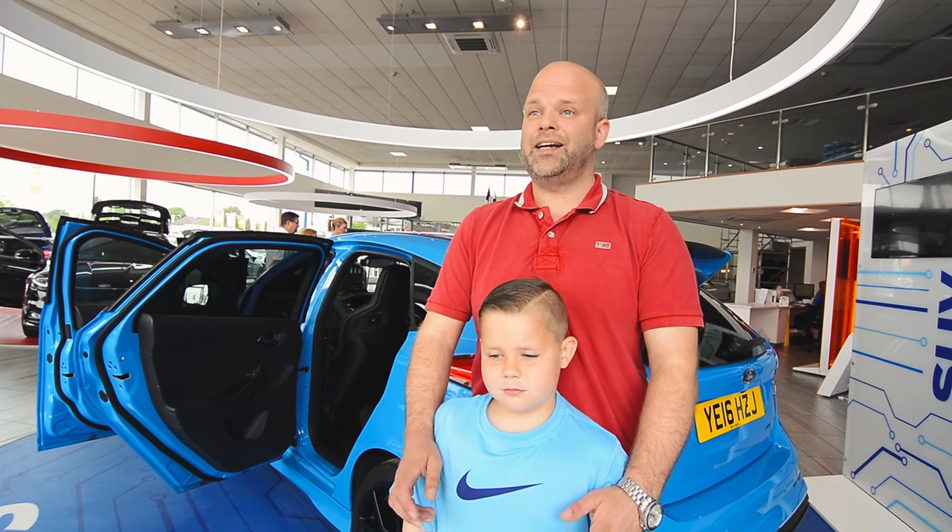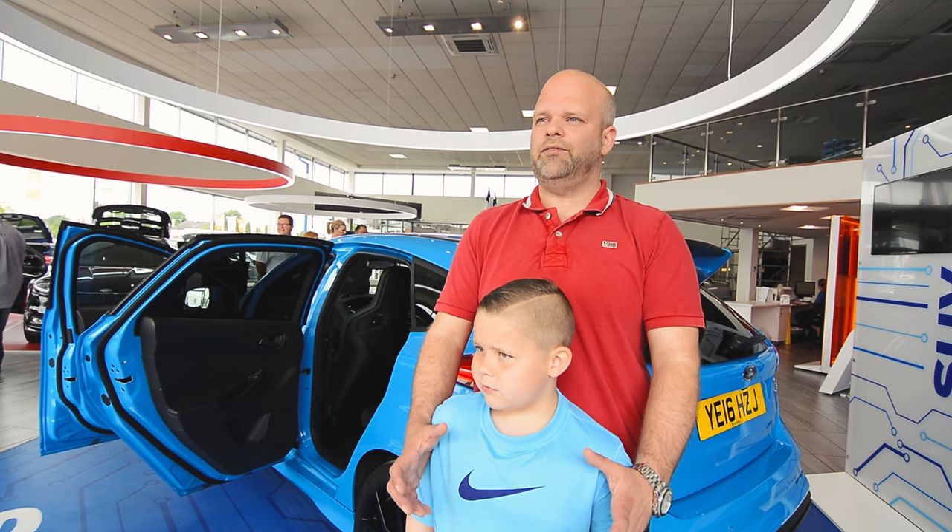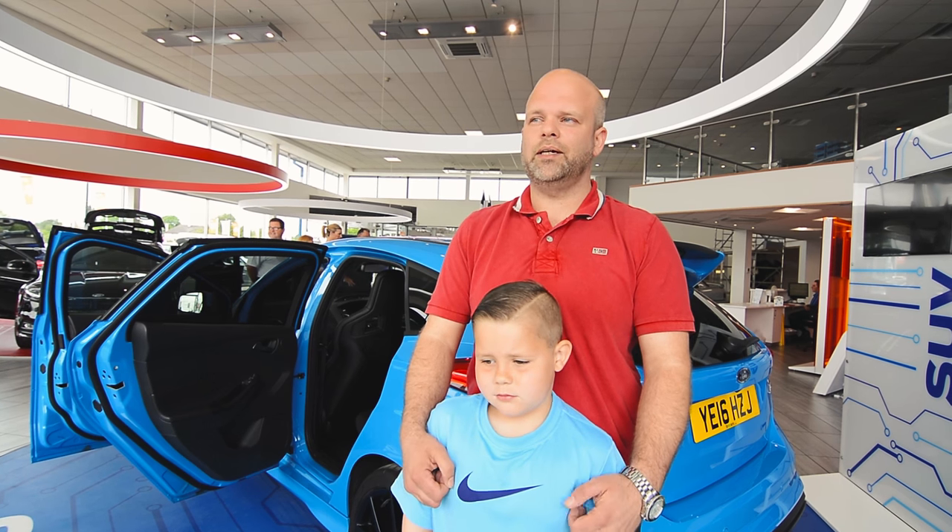First Focus I've driven to be honest, so to drive the RS as my first Focus is pretty good. I found it drove really well — it goes like anything. The power delivery is good, nice and quiet as well, so I think it's the best of both worlds really — you get a family car and if you want that bit more, you get a bit of power as well.